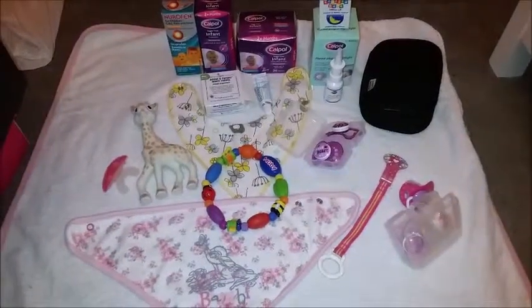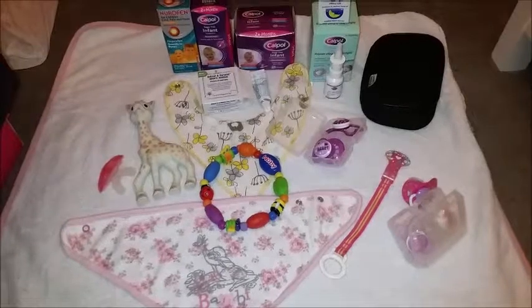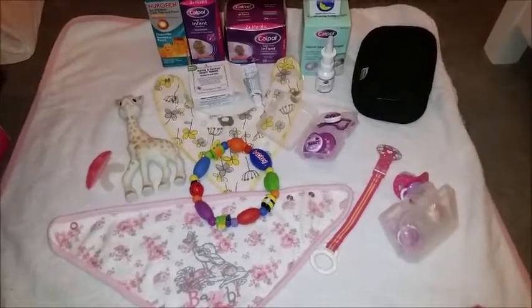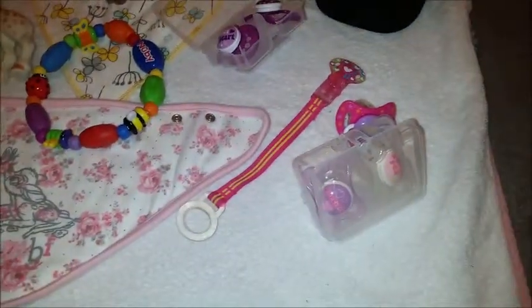Hi guys, this is the third video in my loves and recommendations series. This one's going to be all about medicines, teething products, and dummies, so I'm going to jump straight into it.